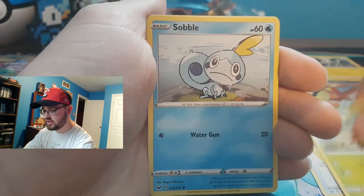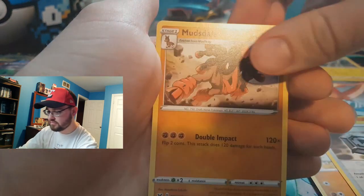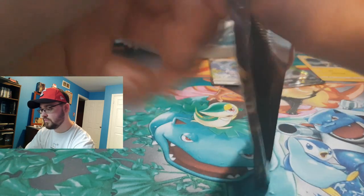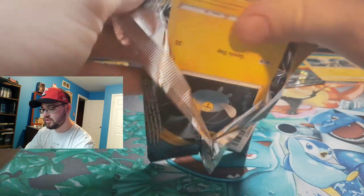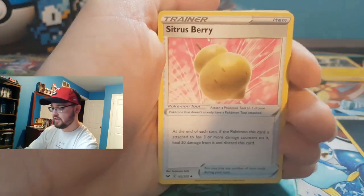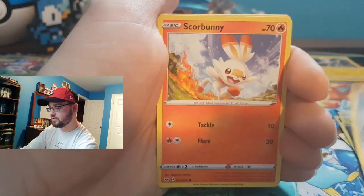This is obviously coming out on a Saturday, the week after Sword and Shield launched, so everyone watching has had a chance to open some Sword and Shield packs. Let me know in the comments what your best pull is so far.